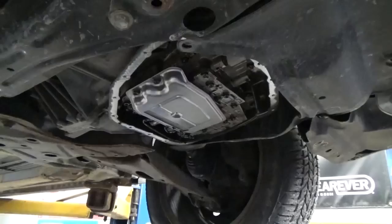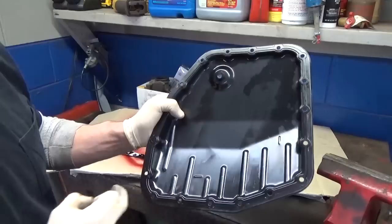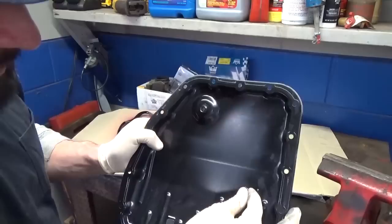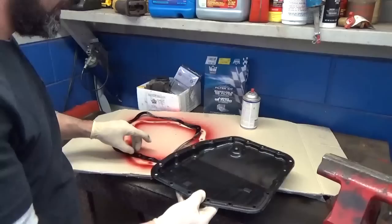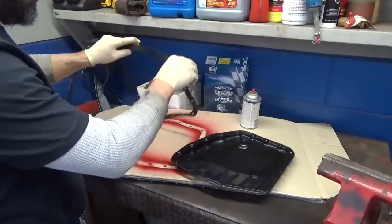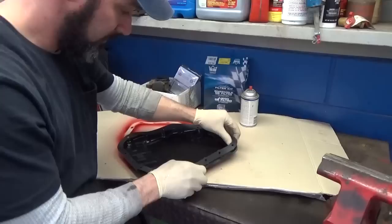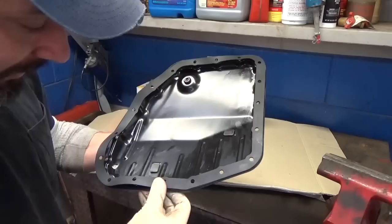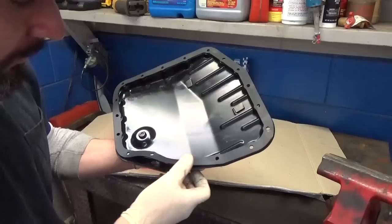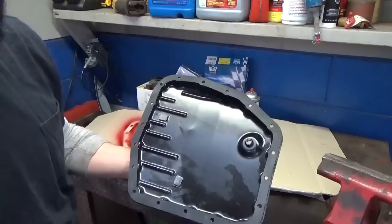Now that our pan is good and dried and we've sprayed it off with brake parts cleaner, we're going to reinstall our magnets. You'll see these little indentations in the pan — those are designated areas for the magnets, so I'll go ahead and put them back in there. Then we're going to take our gasket that we already sprayed and stick it to the pan. This stuff is super tacky — what a great product, especially for pan gaskets that come deformed, because it really lays them down nice. You can see it just holds the gasket right in place.